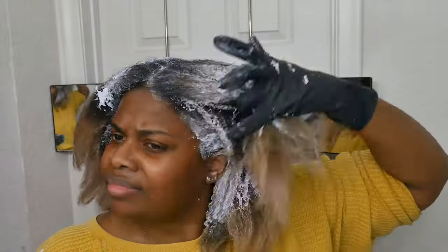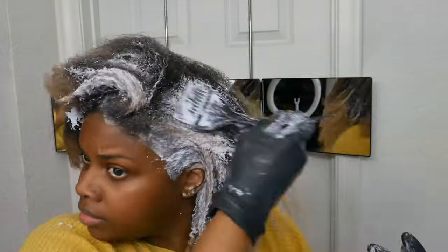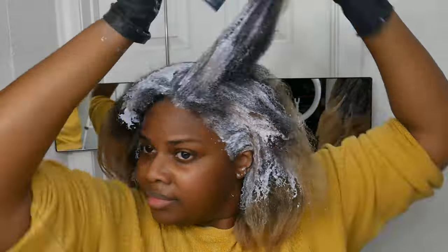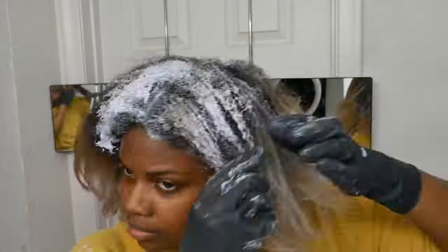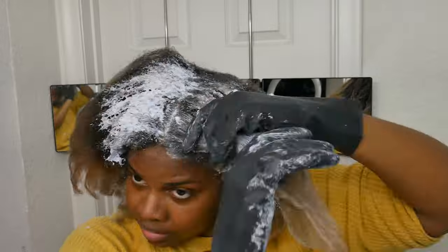If you want to see an actual good example of me bleaching my hair, I'll leave a link somewhere here. But this is not the greatest example — I figured I'd show you guys anyway, because even if you've bleached your hair before, you've got to be really careful every single time you do it. Because if you're not, something can go wrong very easily.